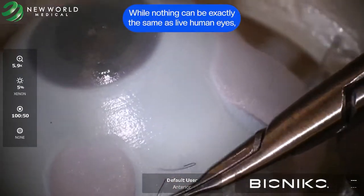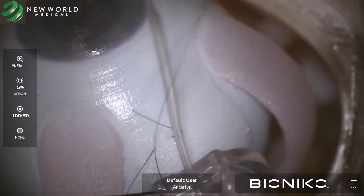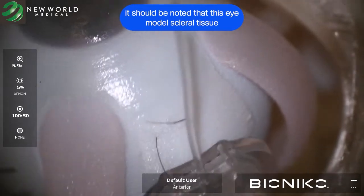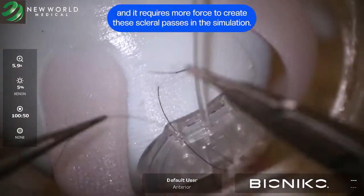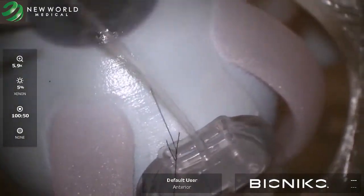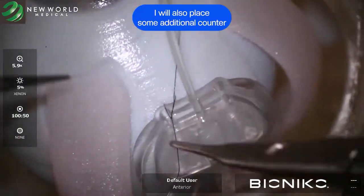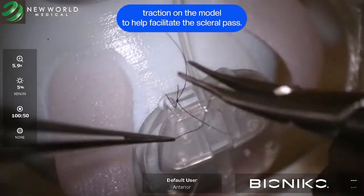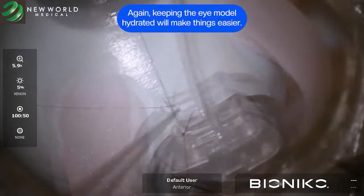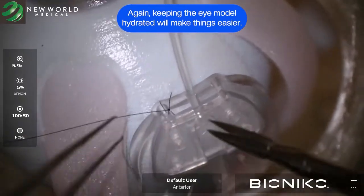While nothing can be exactly the same as live human eyes, it should be noted that this eye model scleral tissue does create more resistance than actual live human sclera and it requires more force to create these scleral passes in the simulation. It will also place some additional counter traction on the model to help facilitate the scleral pass. Again, keeping the eye model hydrated will make things easier.